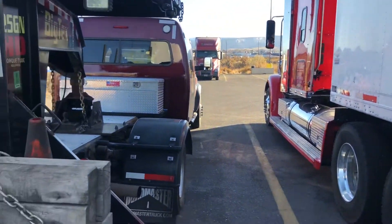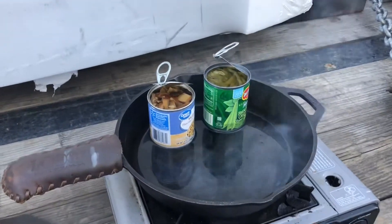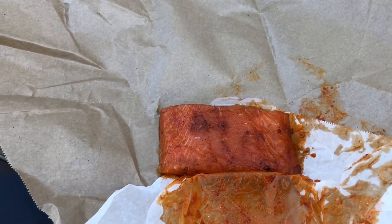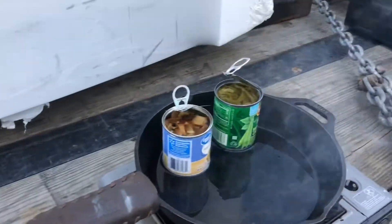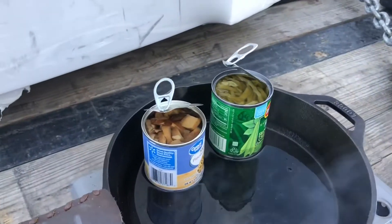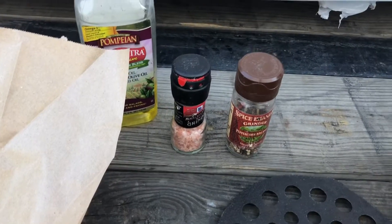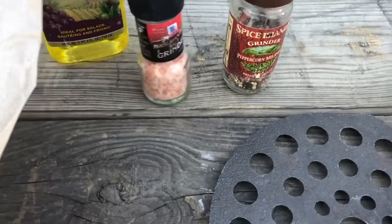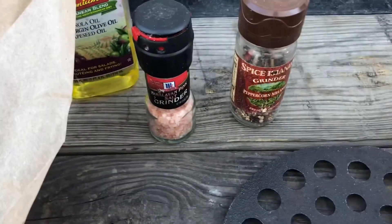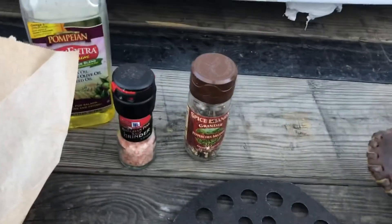Alright, I got the green beans and mushrooms cooking. Here's the bourbon salmon — I'll throw her on in a minute. Make sure they get cooked nice and warm, then I'll start cooking the salmon. Seasoning the beans and mushrooms right there — sea salt and ground pepper. Yep, yummy.